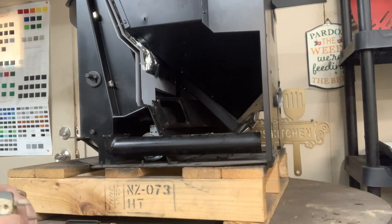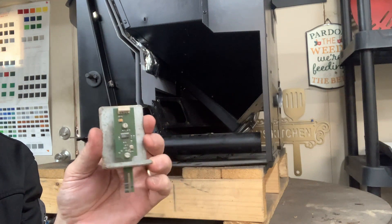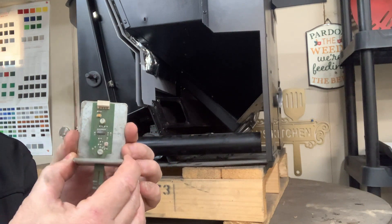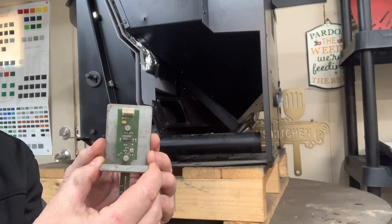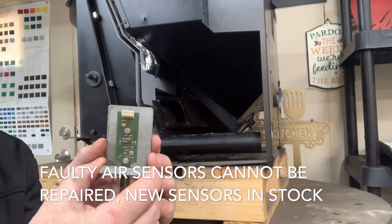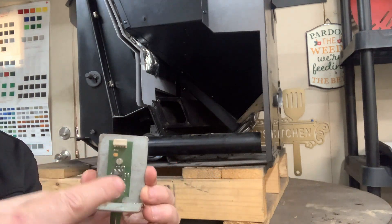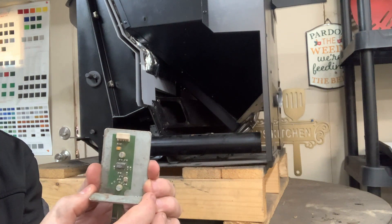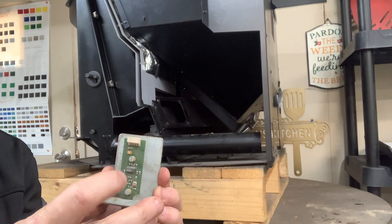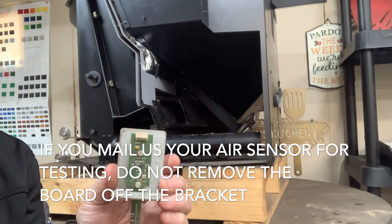Now this is my bad air sensor, which I always use in my videos because it's a great example of a bad air sensor. They don't always end up looking like this with an obvious sign — a lot of times we'll have to test them to determine if the air sensor is bad. After you remove the screws, never touch the green flat portion of the fiberboard, because electrostatic can blow the components on the board. Always grab it by the edges and you should be fine.